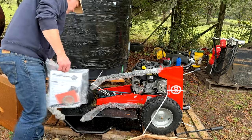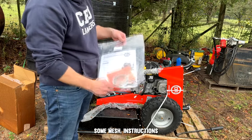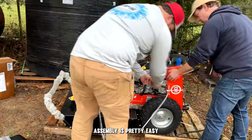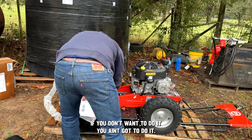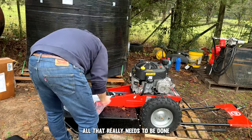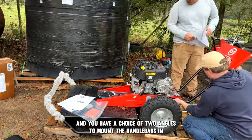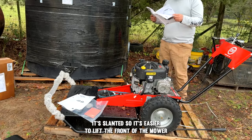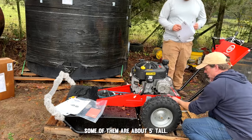Assembly is pretty easy. All that really needs to be done is take it out of the box and connect the handlebars. The mower comes with four bolts and you have a choice of two angles to mount the handlebars — one is a higher, more straight up-and-down angle, and the other is more angled and slanted so it's easier to lift the front of the mower over taller brush. That's the one I chose because the weeds I'm cutting are pretty tall, some around five feet.